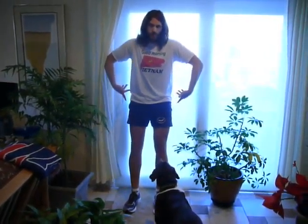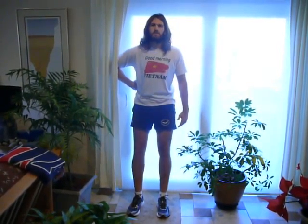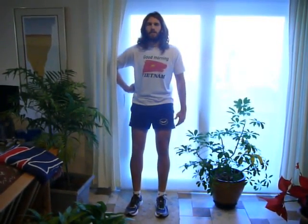When you lean back, you want to tilt your pelvis forward a little bit so that your lower back is pressed flat into the wall. That's the key during this whole exercise — you have to keep the lumbar spine flat against the wall rather than having the natural curve.